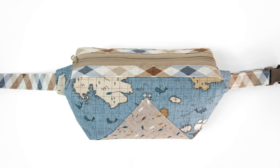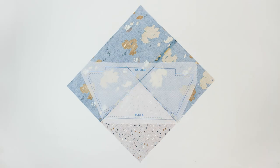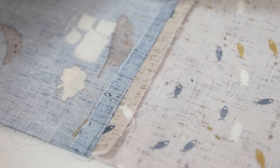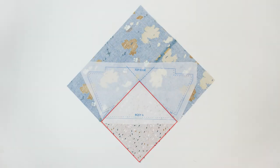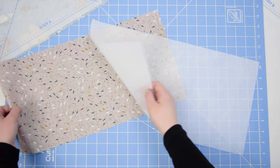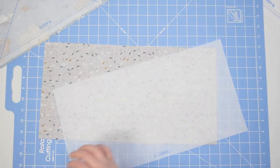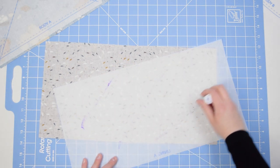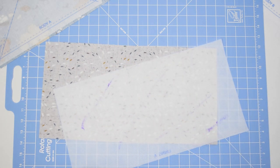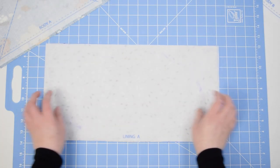If you've chosen to do the triangular inset, you're still going to layer your stabilizer to your fabric wrong sides together. But first, center that dot-dashed line right on the contrast triangle. Now we're going to do the same thing with the lining — attach the wrong side of the stabilizer to the wrong side of the lining fabric. Again, you can use any method: either pin, use Quilt Basting Spray, or the Fabric Glue Stick.